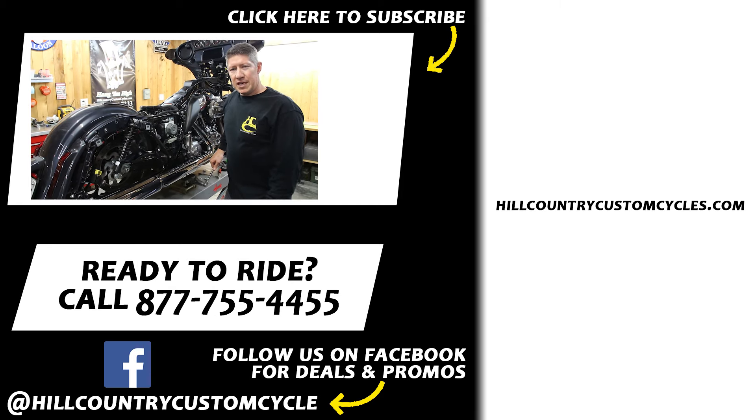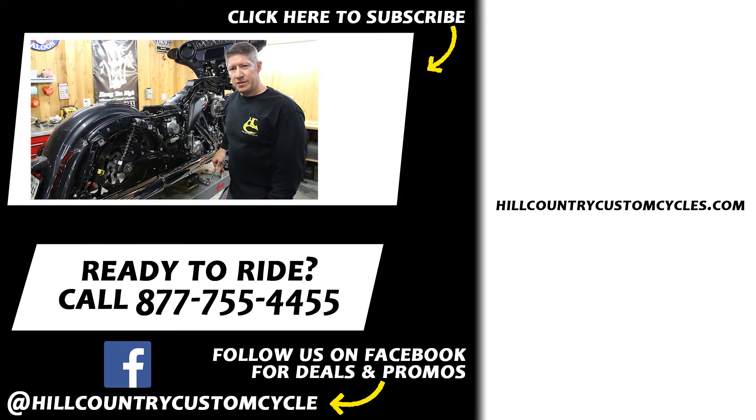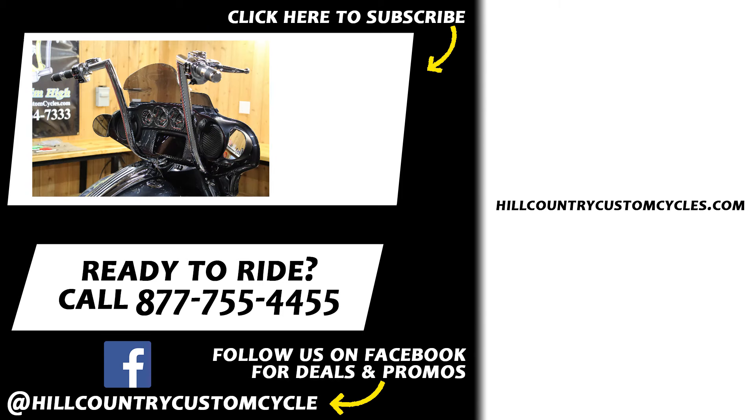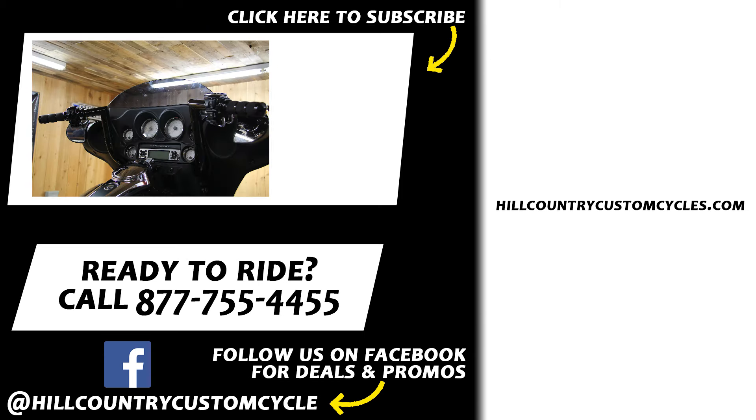There you go — just another little time-saving trick from the folks here at Hill Country. Hope it helps you out. If you want to see the latest releases of our videos or our channel, please hit the subscribe button and go ahead and give us that thumbs up. Thanks for watching.